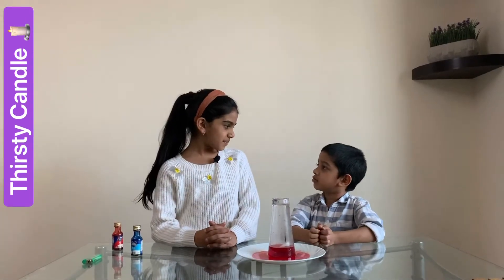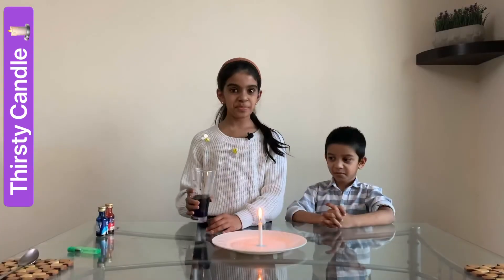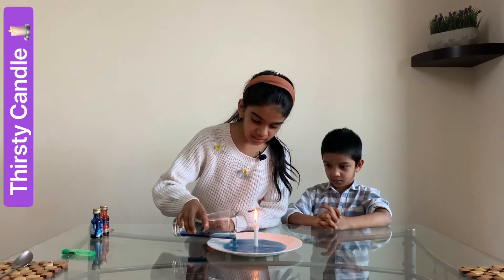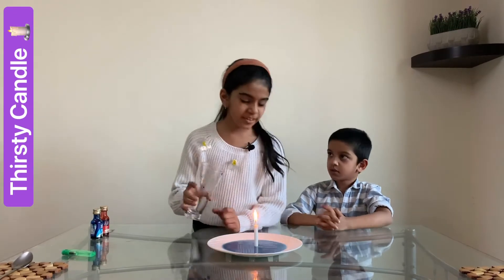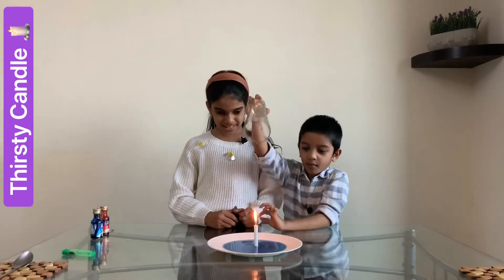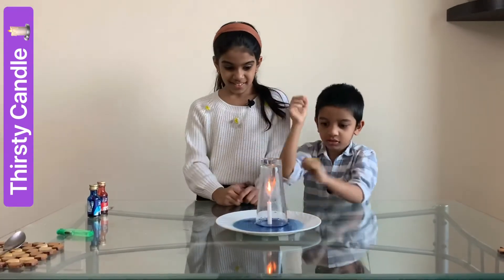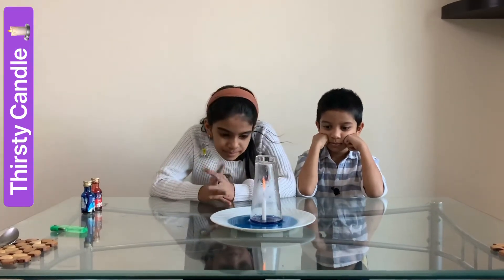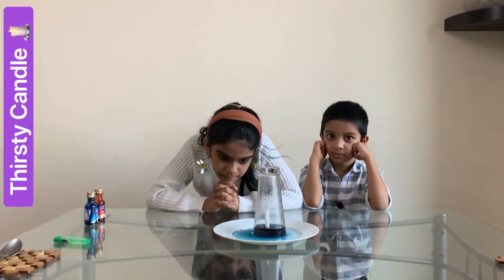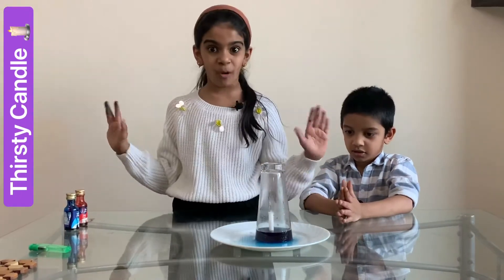I am going to do it with a different color. Let's try with blue. I am going to pour in the water. I have added blue food coloring. Are you ready to cover it? Yes! Okay, here we go. Let's see what happens. This candle is more thirsty. It has taken all the water.